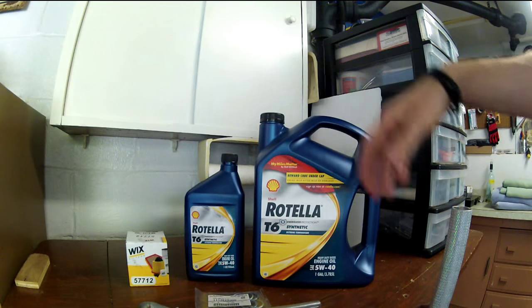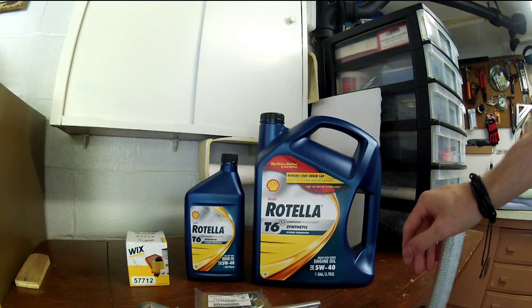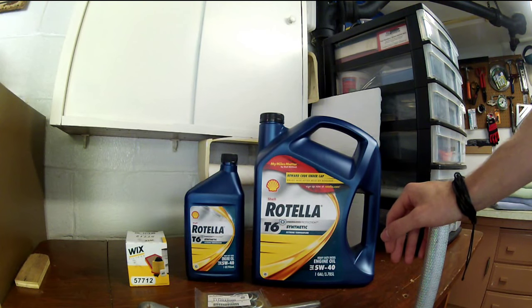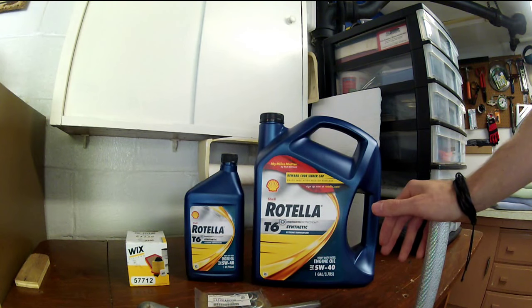I've taken apart the OEM ones and haven't had an issue with them over 6,000 miles — I dissected one and it was completely fine internally. The thing is, it's made in the same factory as the FRAM ones, and the FRAM ones get a bad rap. Honestly, they're probably okay. They're made to Subaru standards and they're made to hold up on even a WRX or STI, so you should be fine with that.